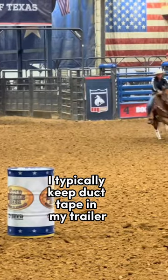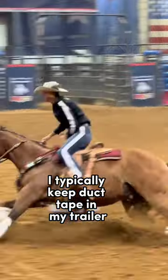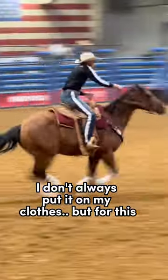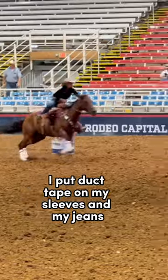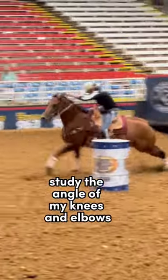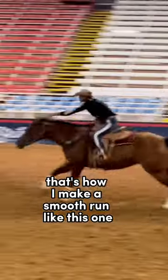Attention barrel racers. I typically keep duct tape in my trailer. I don't always put it on my clothes, but for this run at Mesquite, I put duct tape on my sleeves and my jeans so that my online students could study the angle of my knees and elbows. That's how I make a smooth run like this one.